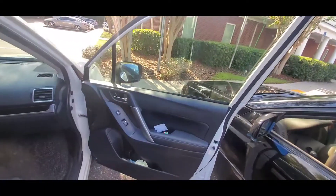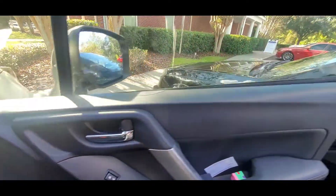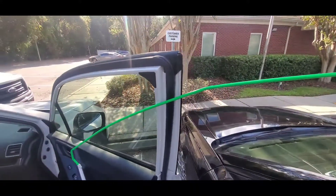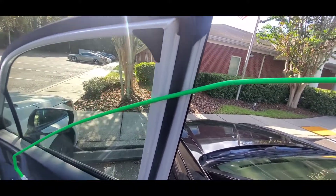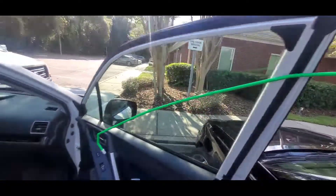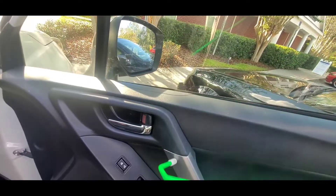There you go — open sesame! Now that I have the door open, just to show you with a better view: what we're going after is this flipper lock right here. We come through the door frame with the reach tool — as you can see it doesn't scratch the paint or damage the weather stripping — hook the flipper lock, flip it backwards, and it unlocks the vehicle.